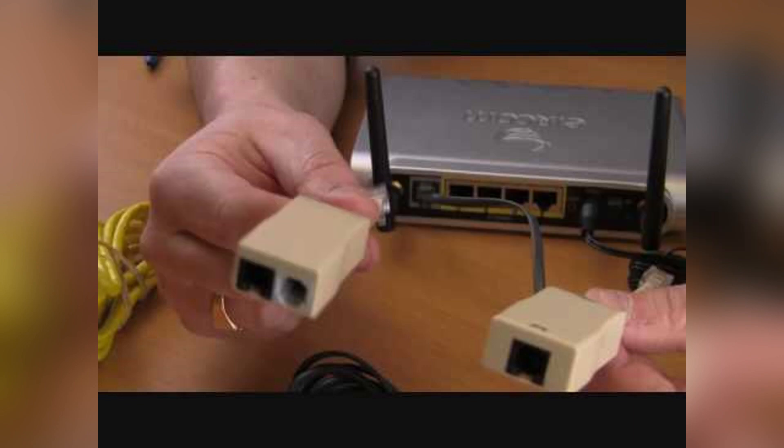Firstly, plug the white cable with the red ends into the WAN port on the back of the Wi-Fi box. Connect the other end of the cable to port 1, line 1, on your OpenReach modem or ONT.